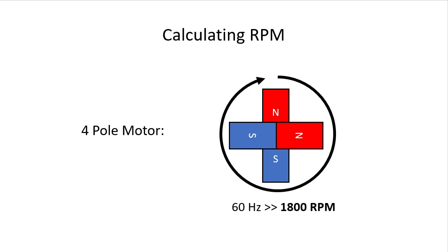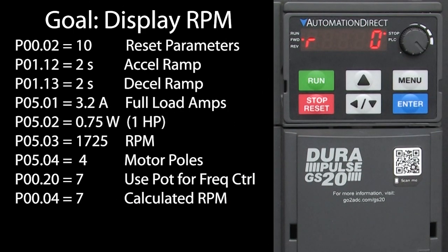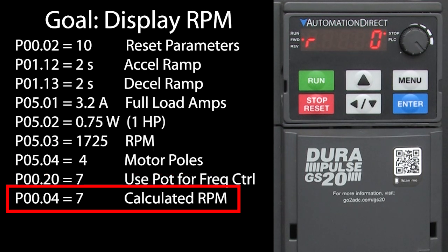But that's all the drive knows. It doesn't know how much load your motor is seeing right now, so there is no way it can tell you the exact motor RPMs without some kind of feedback, which we'll cover in other videos. So it simply calculates 1800 RPM from the number of poles and scales that as you change the frequency when you are using parameter 4's option 7.